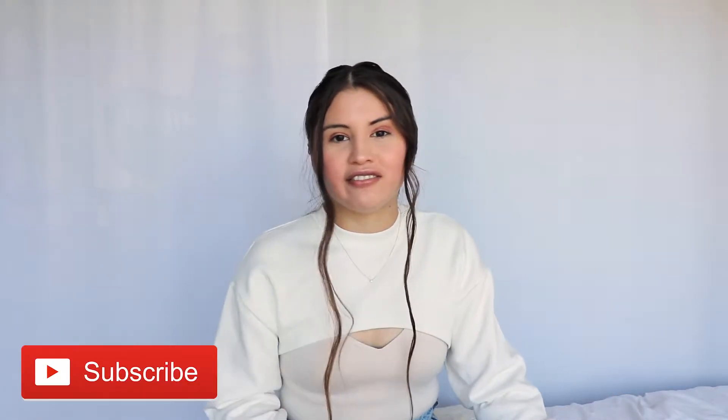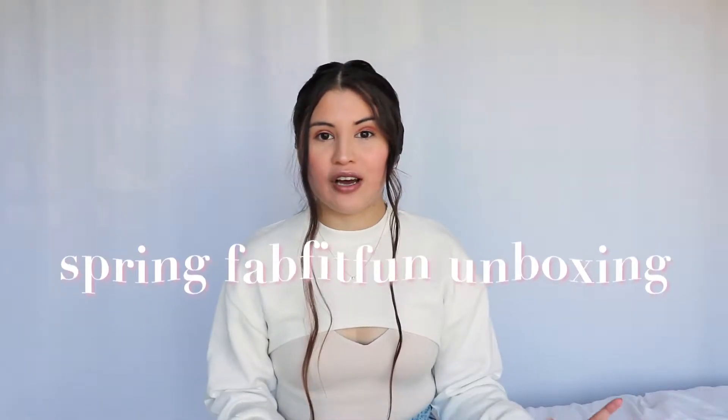Hi everyone, welcome or welcome back to my channel. If you're new here, my name is Alex and I love to make videos about lifestyle, fashion, and also vlogs. For today's video, I'm going to be filming my spring FabFitFun unboxing box. For winter, I did my first ever FabFitFun unboxing, so that was my winter box. I will link it somewhere on the screen for you guys to check out. So let's go ahead and get started.